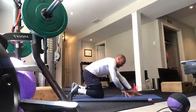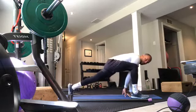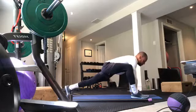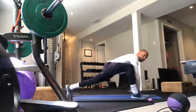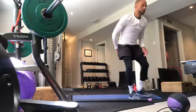Same thing on the other side — other leg forward, other leg back. Forward lunging, both hands to the inside of the front foot, stretching out the back hip.